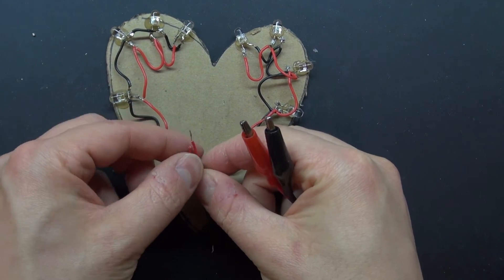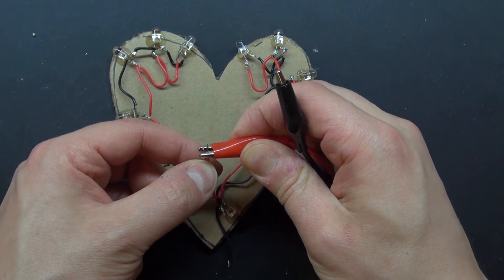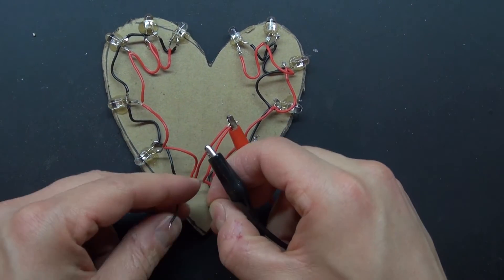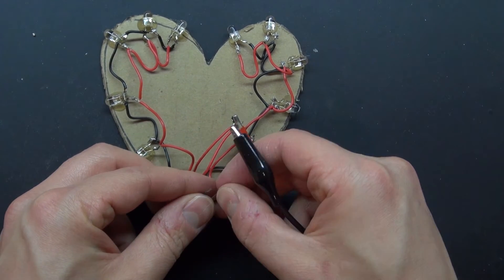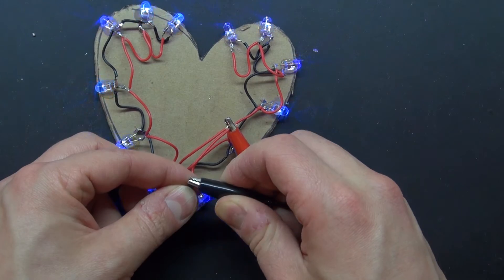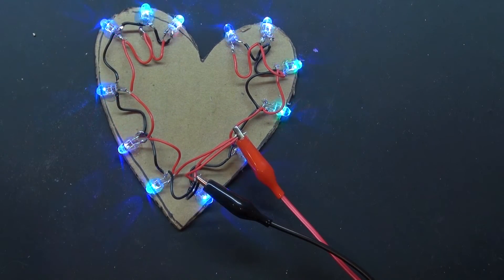Now I'm going to go ahead and test both sides to see if both sides light up. Success! Both sides light up perfectly.